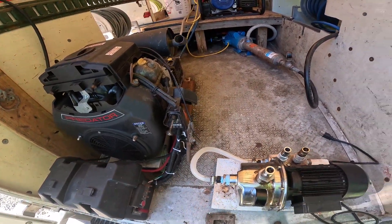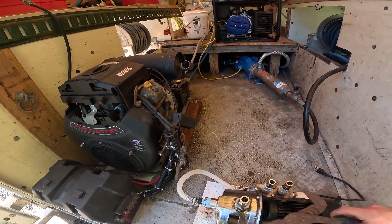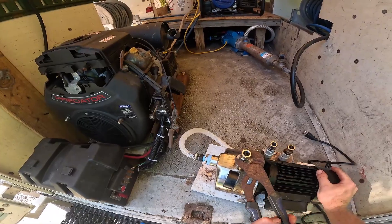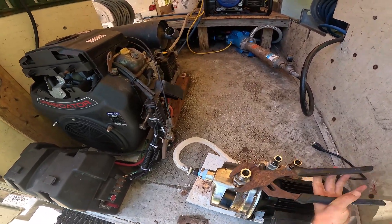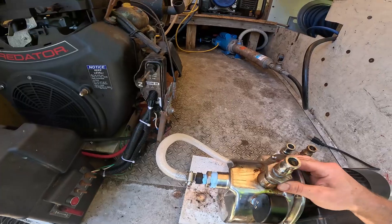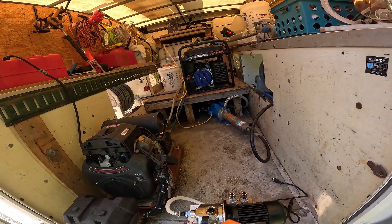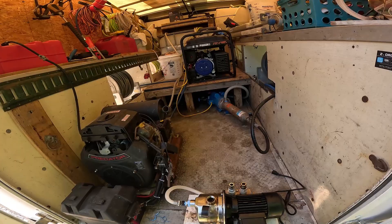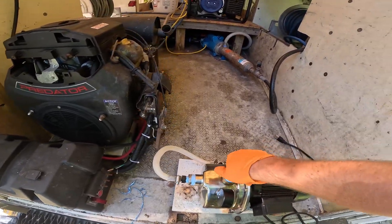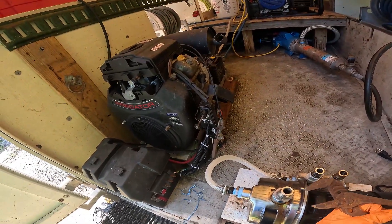Unscrew this, turn this over... I don't think that's leaking. That's tight, but it's still going to leak. I'm going to put some more tape on this one here. We'll do eleven wraps on this one. On the half-inch fittings like this one, we do about eight wraps — six to eight, depending on the situation.